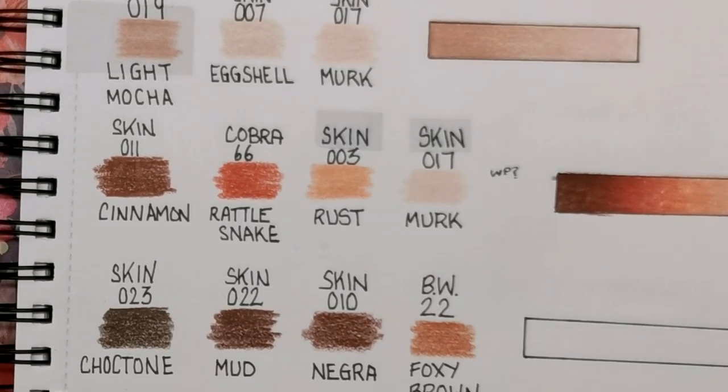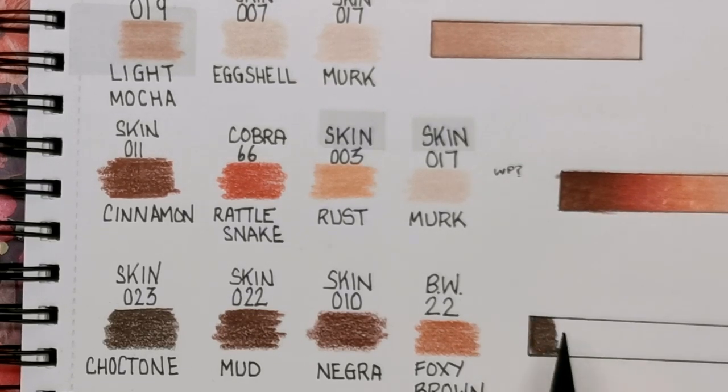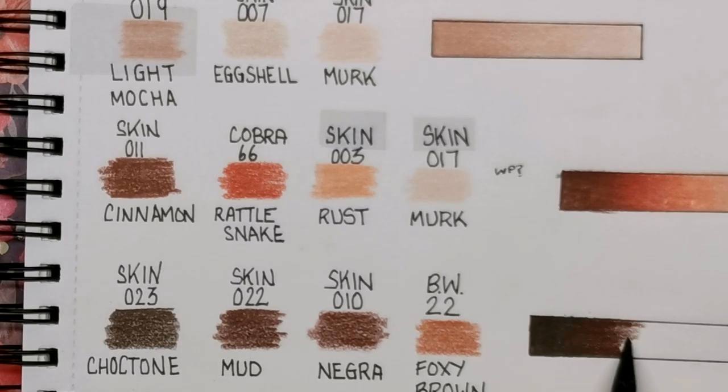Next we've got Chalk Tone — we're going into the darker tones now. Chalk Tone is from the skin set, number 023, and this is a four-colour blend. It's a lovely dark brown — another favourite from the skin tone sets that came out late last year. Top tip: keep your pencils as sharp as possible, it really does help with blending. We've then got Mud, again from the skin set, number 022 — a little bit lighter but still very, very warm. There are some really stunning browns in the skin set.